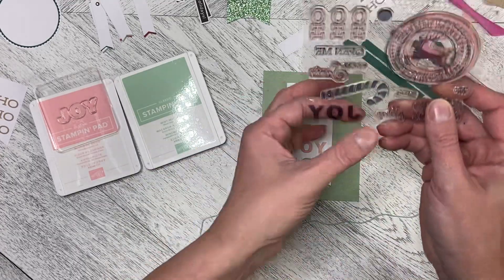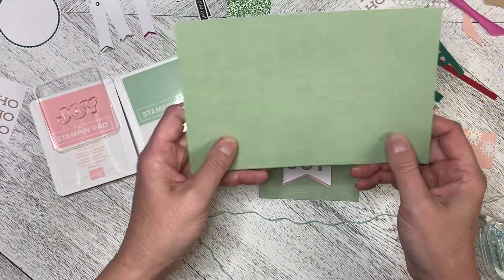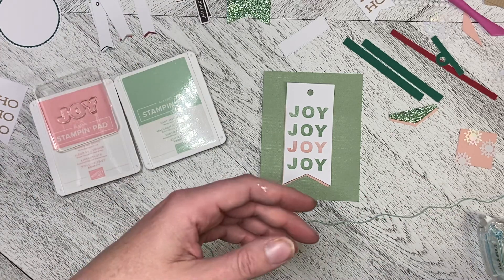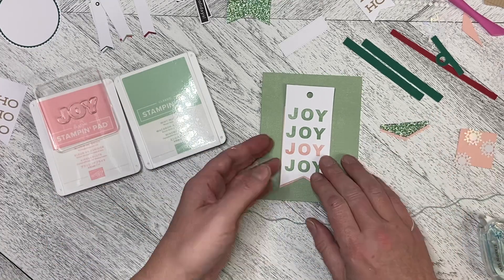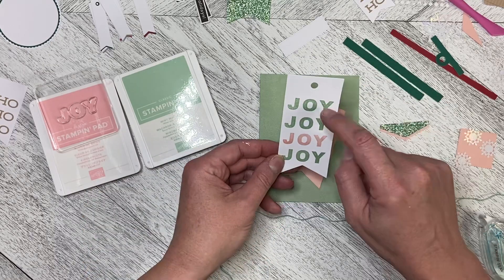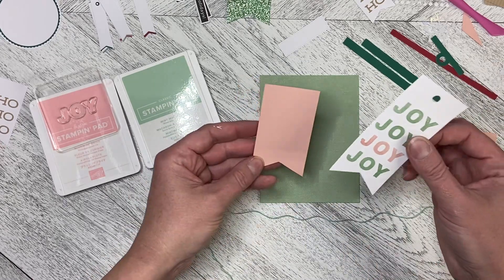I've used the Joy stamp from the set. I've used one of the card bases from the Good Things Cards and Envelopes coordinating set. I used Mint Macaroon and Blushing Bride to stamp Joy on one of the blank banners.